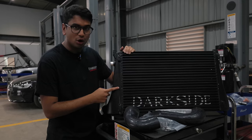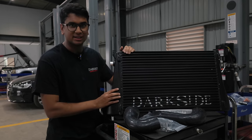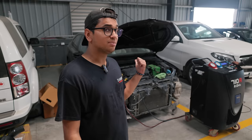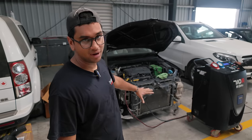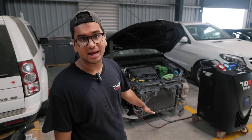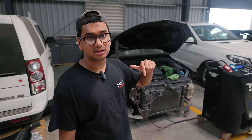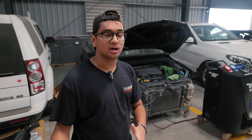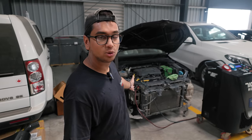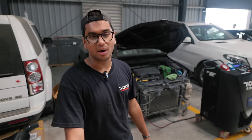We'll be installing this tomorrow so the next shot will be us removing the bumper. The boys at the mechanics have removed all of the front end of the Octavia — the bumper, the headlights, the grill and all of that. Now they're removing the AC gas as well because we have to remove the condenser in order to access the old intercooler and replace it with the Darkside one. After that we'll start removing all of the other bits and pieces one by one.